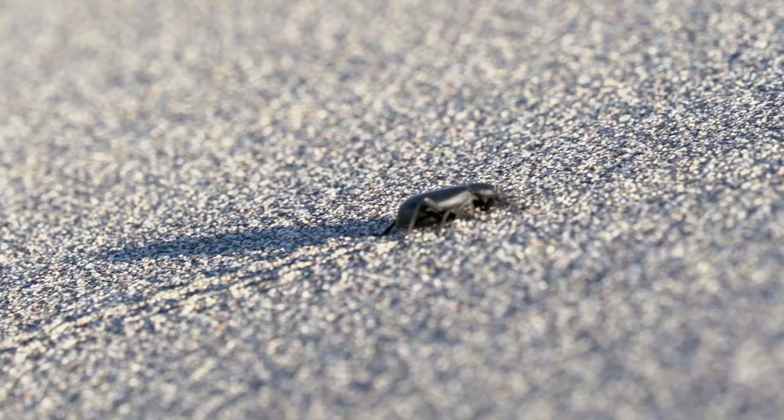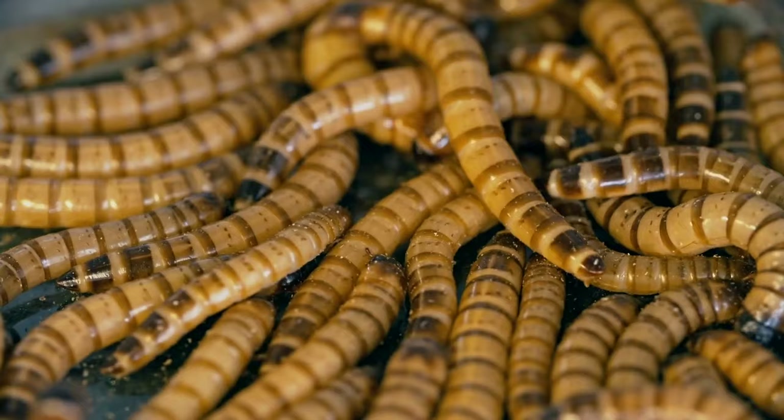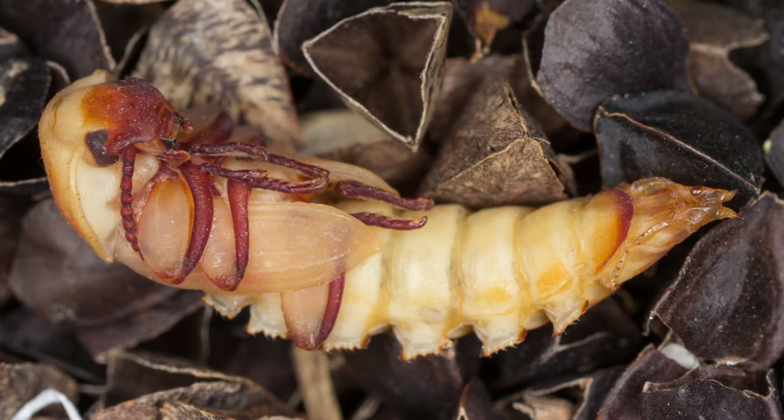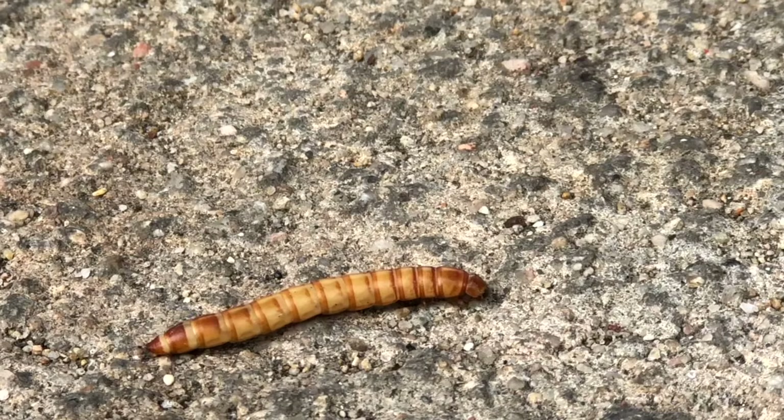This little fella is a darkling beetle, and believe it or not, these guys are darkling beetles too — just in a different stage in their life cycle. Let's take a quick look at the fascinating life cycle of the darkling beetle.